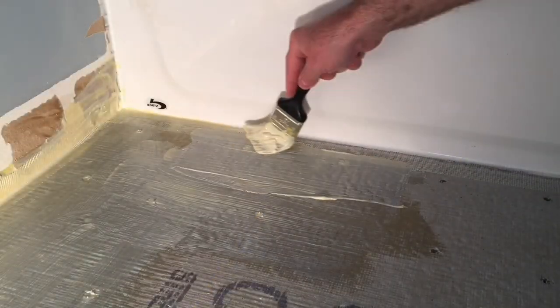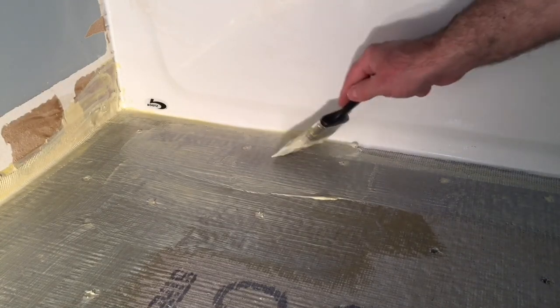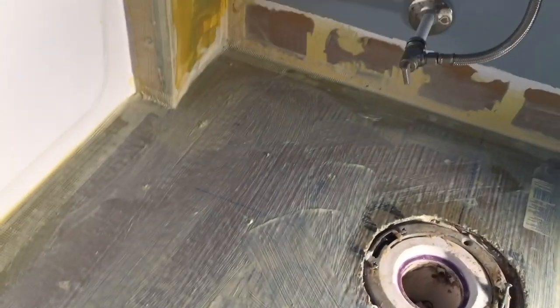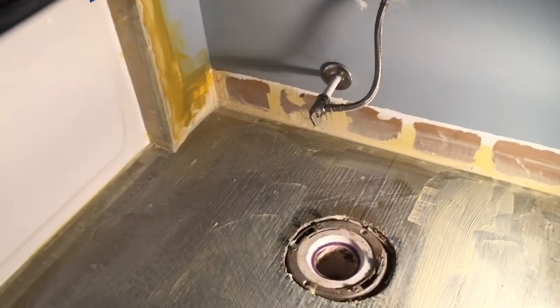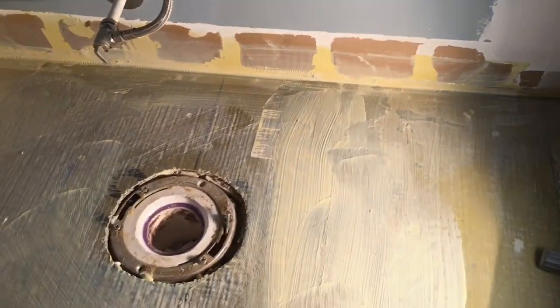Here I'm applying the waterproofing membrane along the base of the tub. It's important to note that here, as well as at all other joints, I put down that mesh tape. The concrete board sits up pretty snug to the tub itself, but I just want to make sure I add something for the waterproofing membrane to adhere to while it sets up. And again, just to ensure that I've got a waterproof bathroom floor and I don't have any leaks on the ceiling below.